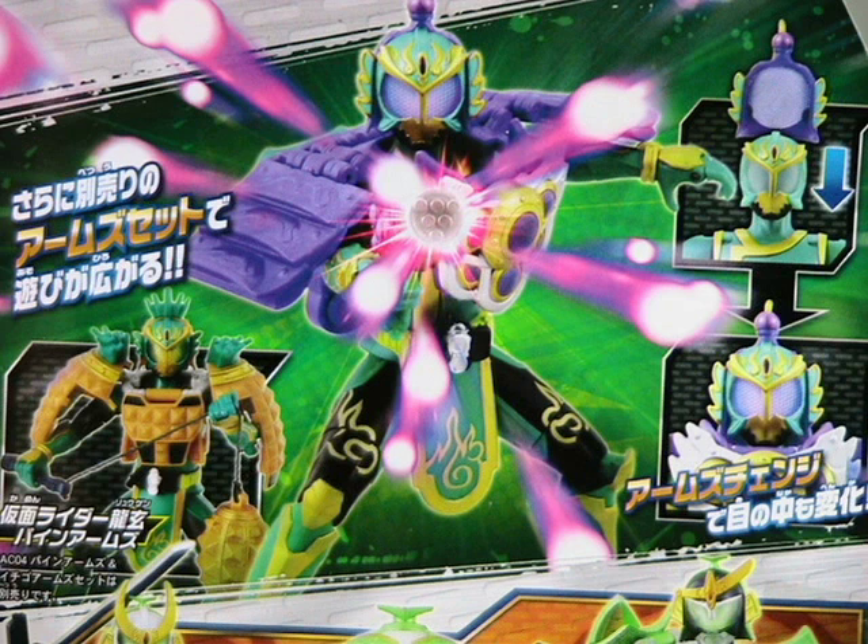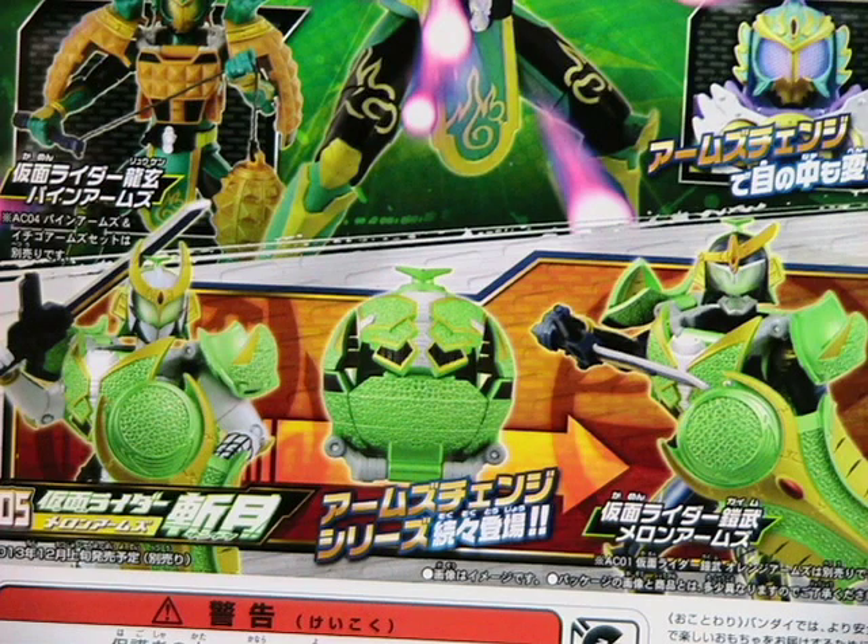Roughly translated, the image on the left is discussing the extra armor set. The image on the right is discussing how the colors of their eyes change with different armor. They did not discuss or mention the 18 points of articulation that the other figures have, which is kind of strange because both this figure and the other figures are almost the same. This image, also found on the back of the box, shows the next Kamen Rider character to be released in December. I'm sorry, I do not know his name offhand — I cannot read the kanji, and the furigana underneath is difficult for me to see.